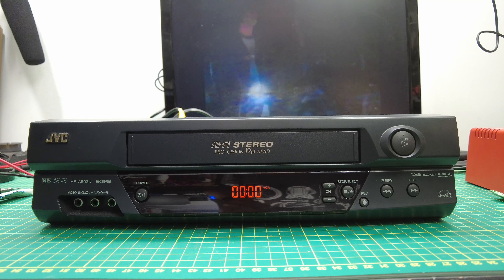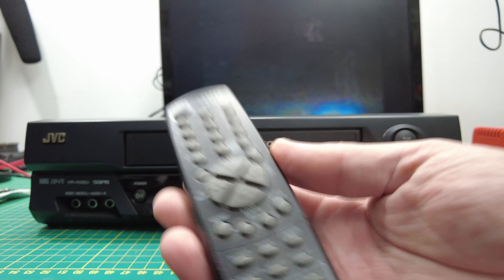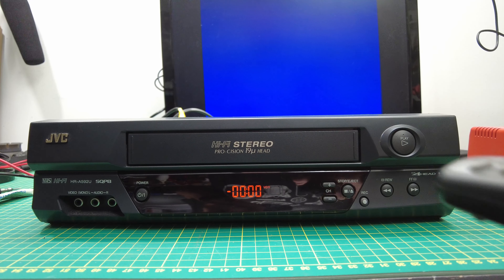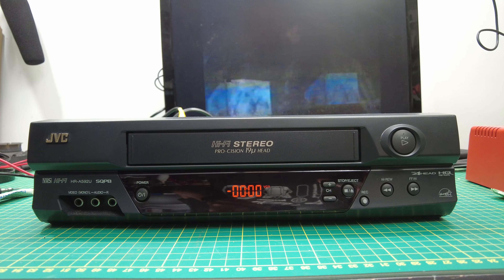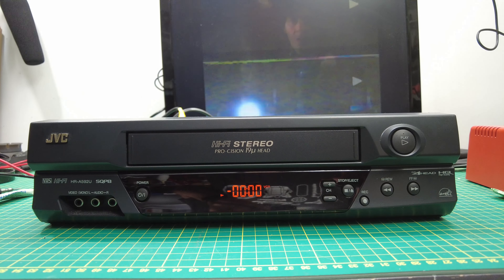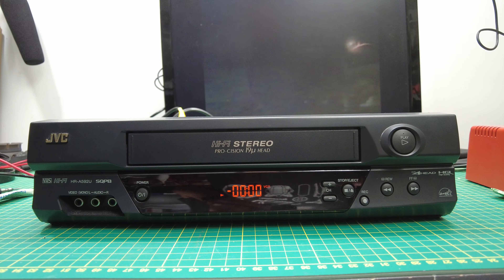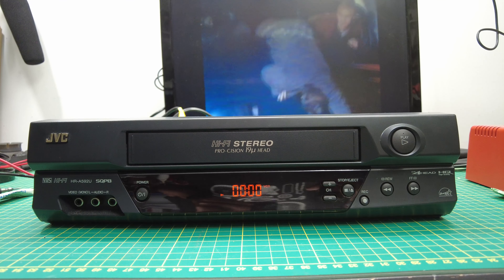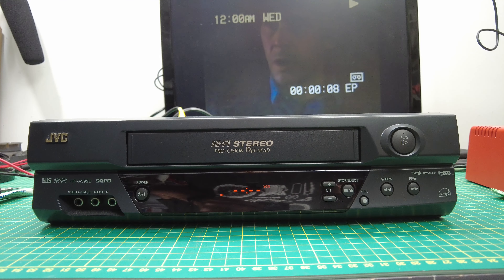Fast forward works, rewind works. I even have the remote for it — there's the glorious remote in all its glorious glory, dusty. And it stops. You can play. I assume it records, but I have nothing to record from. Fast forward, and does pause work? Yeah, pause works. This is a 31-year-old recording from television, likely recorded on EP — lowest quality, I think.